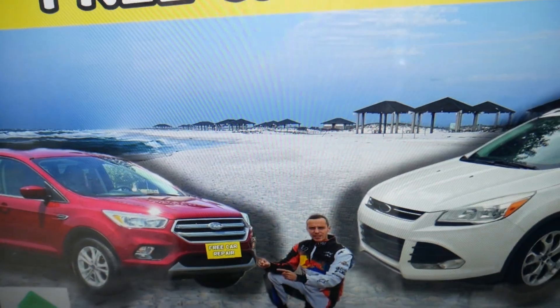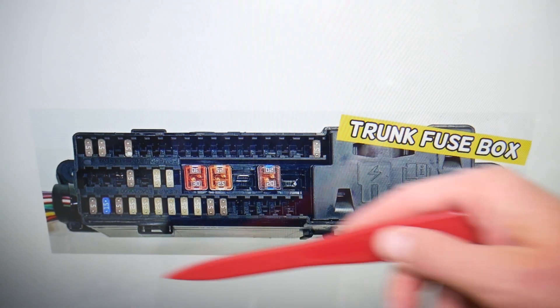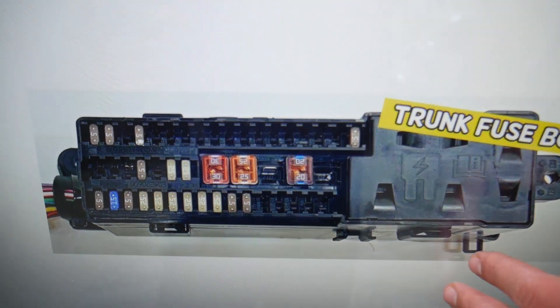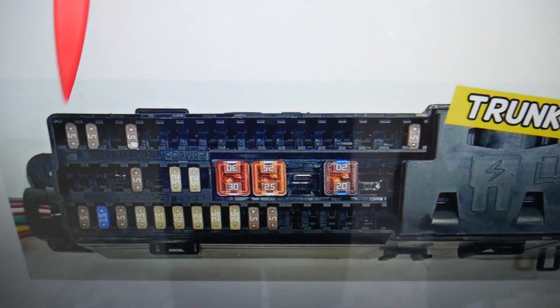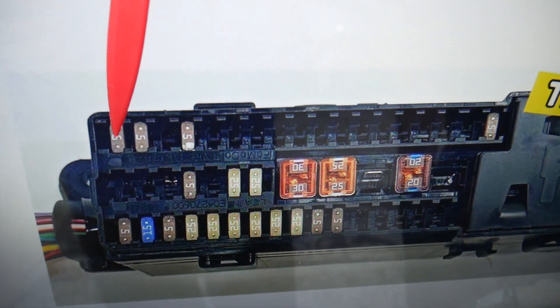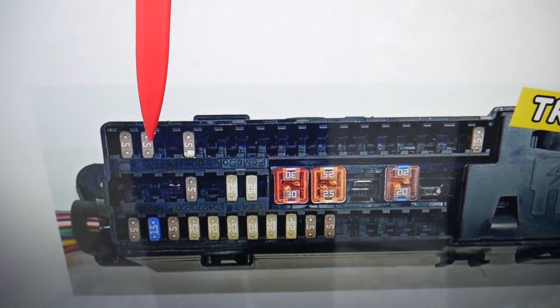After that, you need to go ahead and open the trunk. In the trunk, on the right side, you have that cover — pull it down, and underneath you have that fuse box layout. Here, we need to check two more fuses: fuse number 29 right here, and the other one is fuse number 30.